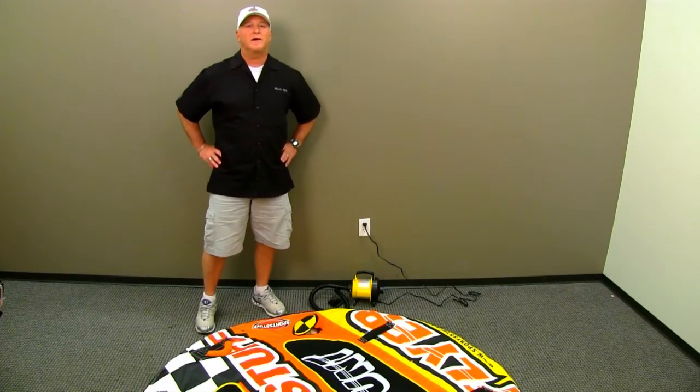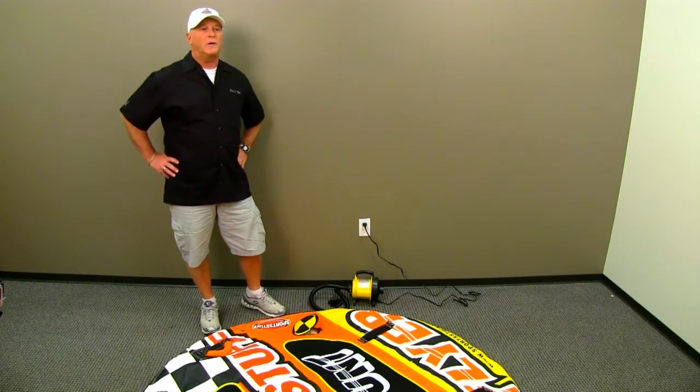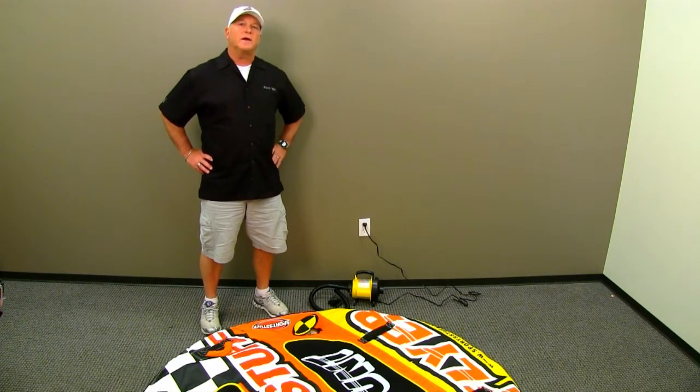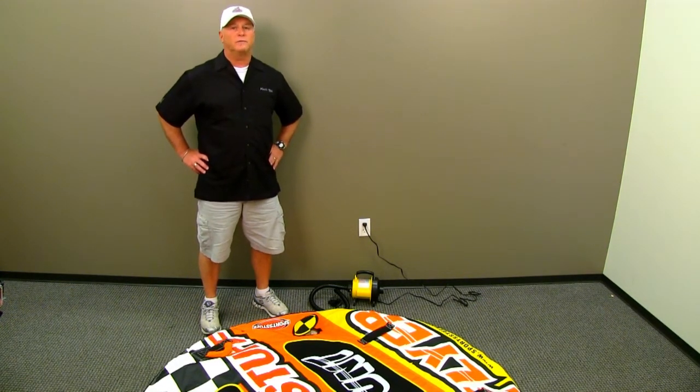Hi folks, I'm Brad Ketai from QuickTap. We're going to talk about the importance of inflation. It's really where everything comes together as far as keeping your tube in good shape and not having to worry about warranty and shelf life getting much shorter because you're towing under-inflated or over-inflated.